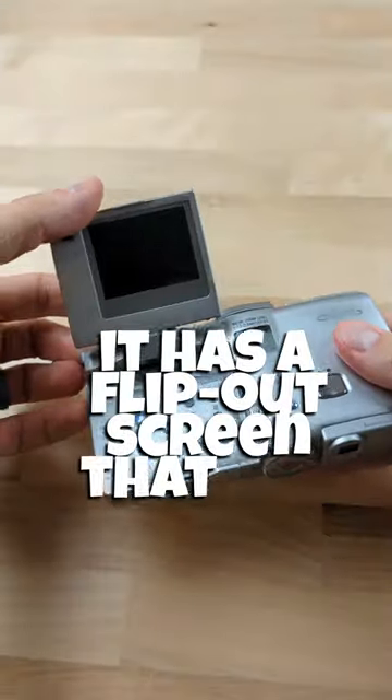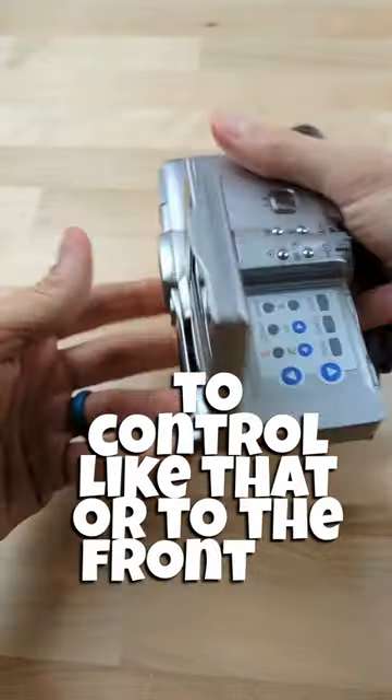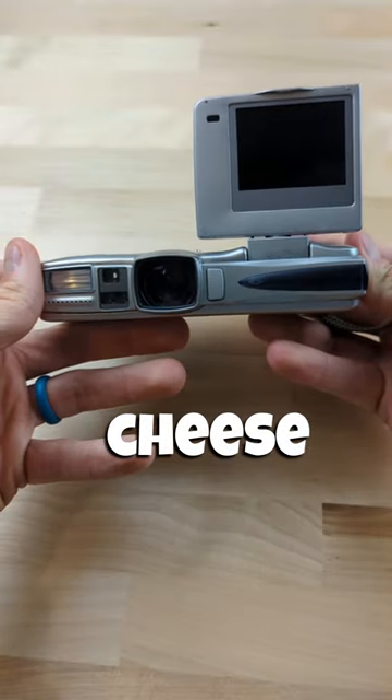It has a flip-out screen that you can flip around and back down to control it like that, or to the front so you can take some selfies. Cheese!